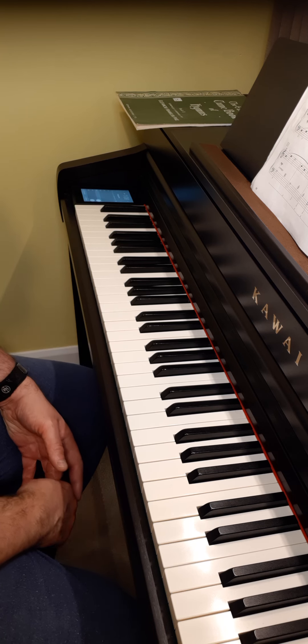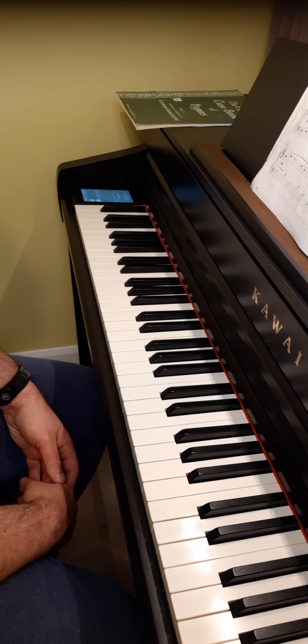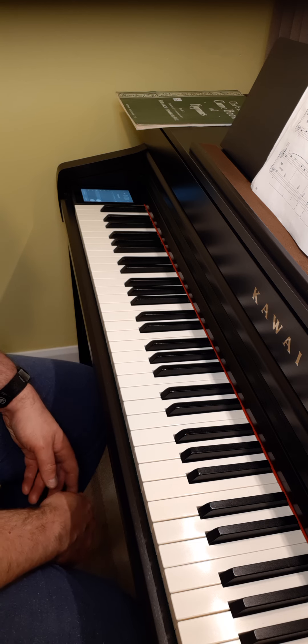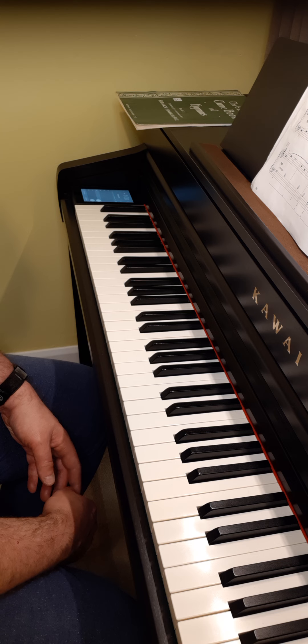From the Hal Leonard Adult Piano Method, Book 2, Unit 3, page 51, we're going to be learning our second major scale, the scale of G major.